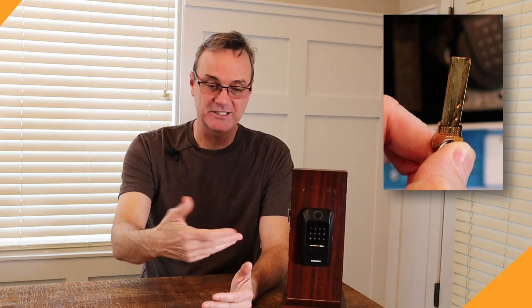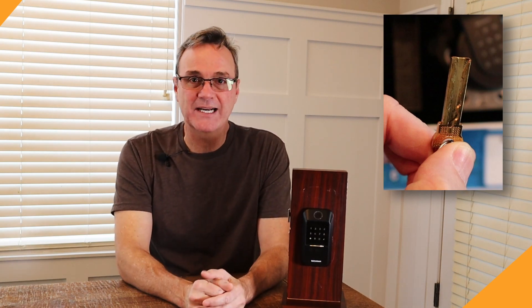The other thing the SecureRAM Touch has is a high security key. I love the high security key because it gives you protection. However, customers were complaining because they couldn't just take it into a big box store and make a copy. If you want one where you can just take it anywhere and make a copy, the SecureRAM EOS is going to be the product.